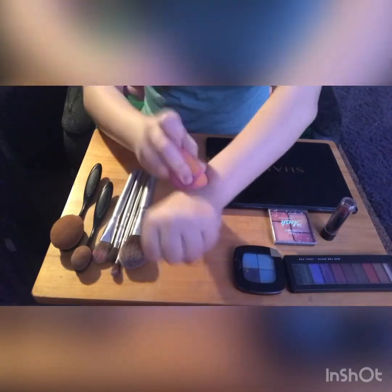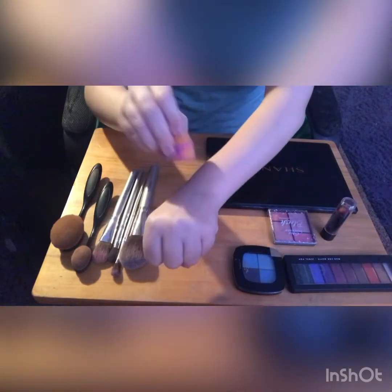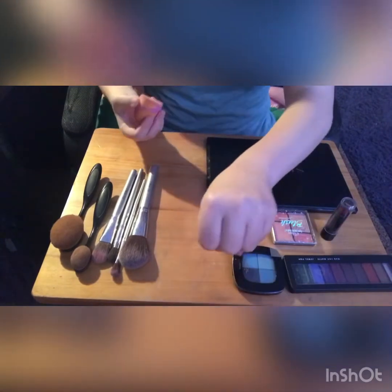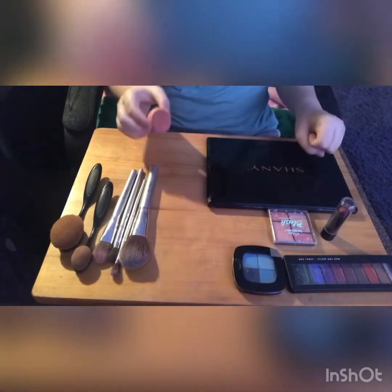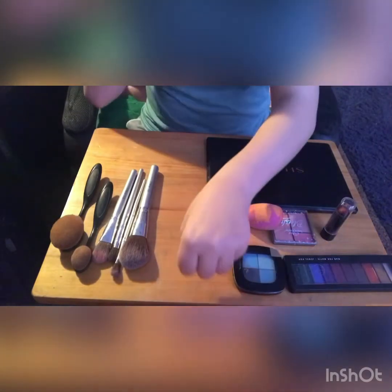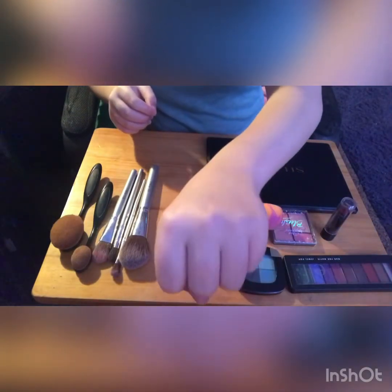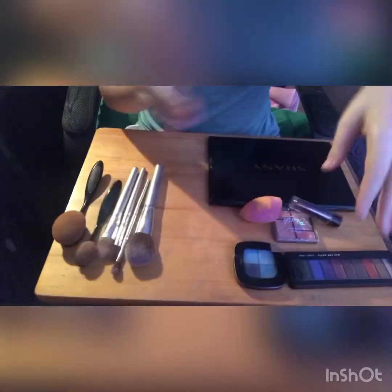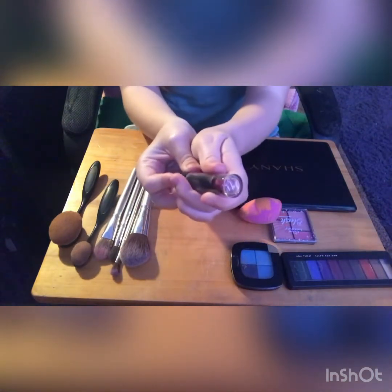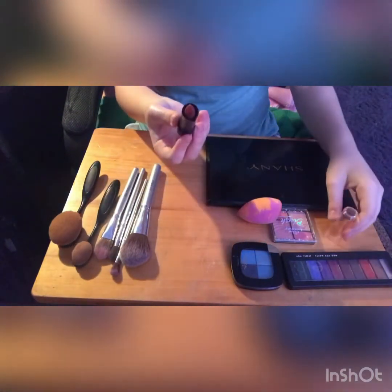Just to let you guys know, this is going to be kind of greenish-blue — you can probably tell by the blue eyeshadow. It's going to look like an older type of bruise. From my many bruises in life, they do get a little greener as they get older. So this is what my hand looks like now.